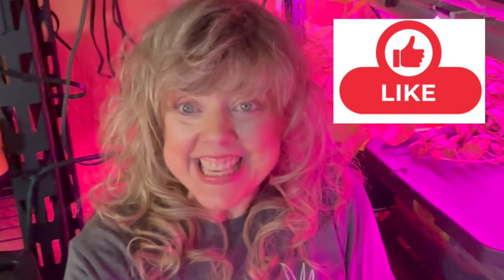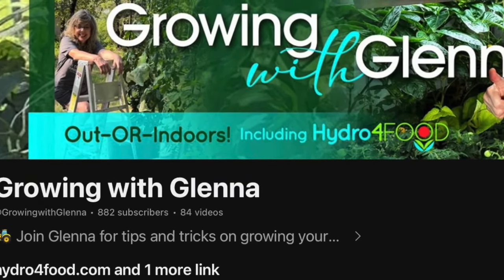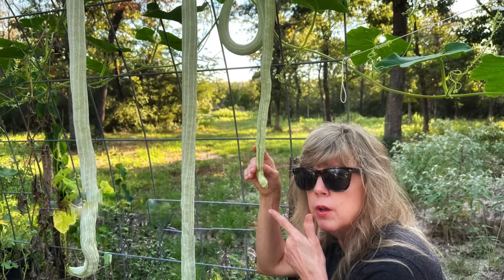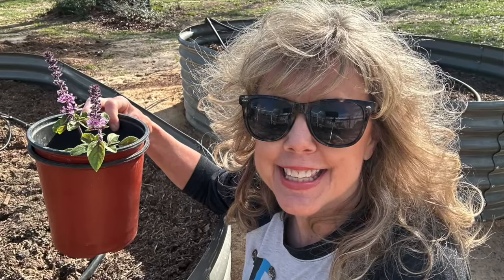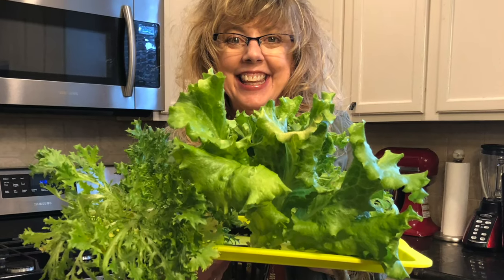If you like this tip, give it a thumbs up. Be sure to subscribe to the Growing with Glenna YouTube channel, where indoors, outdoors, in soil, and soilless gardening, we're giving you all the tips and techniques to grow your own groceries. Thanks for watching.